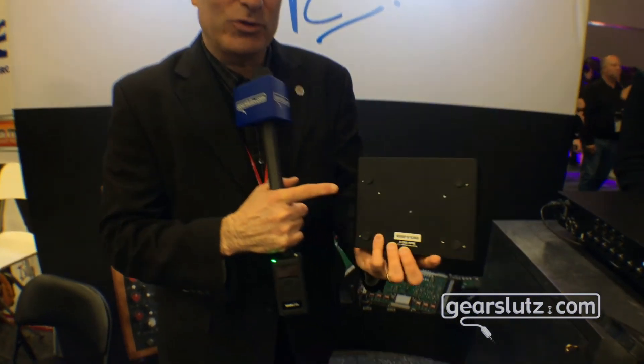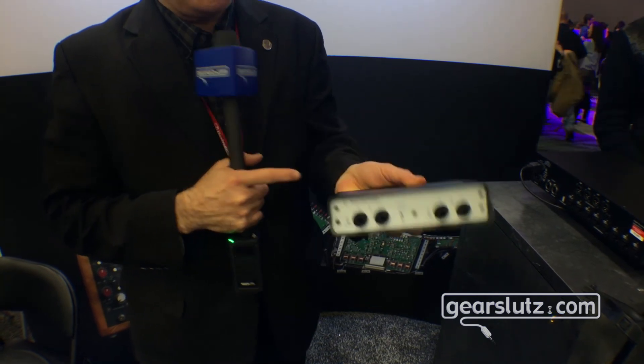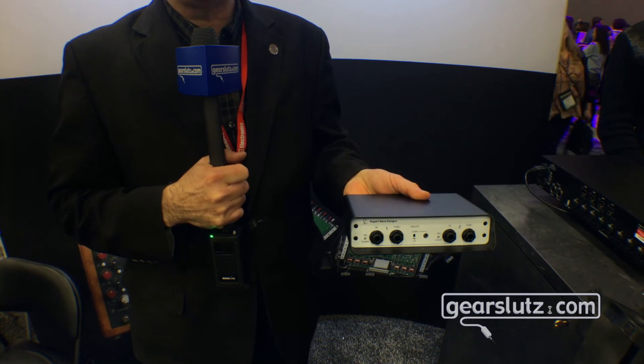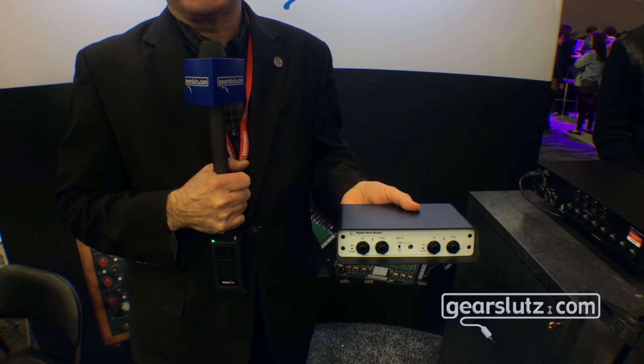One other cool thing that we added: if you look on the bottom, there are four screws for a VESA mount, which means you can put two of them side by side in a rack tray. You've got room to run cables around from the back, and you've got an instant four-channel DI that rack mounts in one rack space — a really cool extra feature.